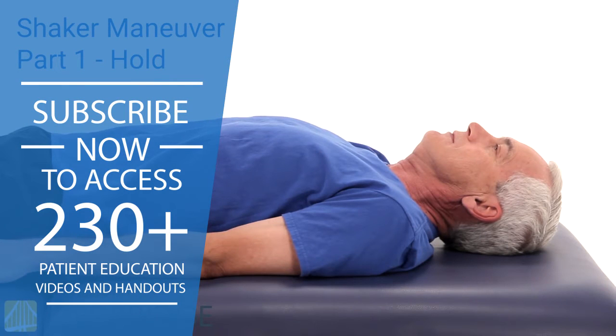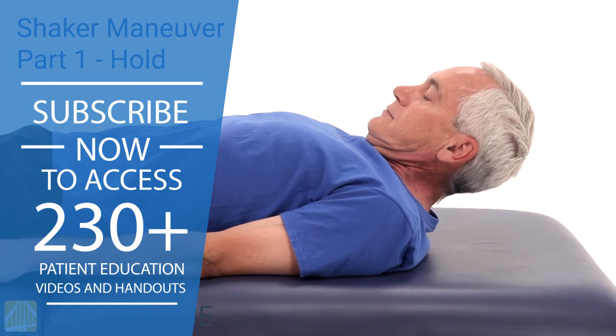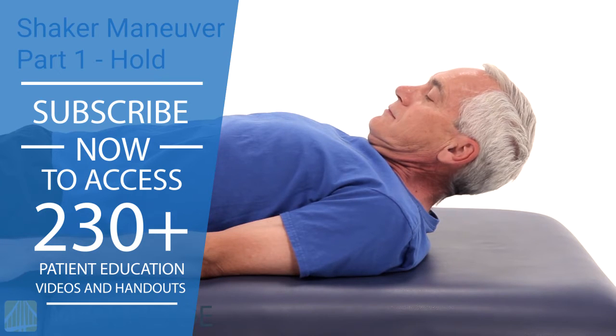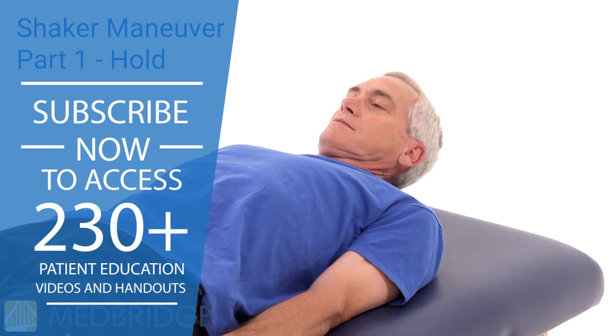Part 1: Lie on your back on either a firm bed or on the floor without a pillow. Lift your head, tucking your chin to your chest to look at your toes, while keeping your shoulders flat on the surface. Hold for as long as you can, up to one minute. Rest for at least one minute and repeat the prolonged head raise for a total of three holds.